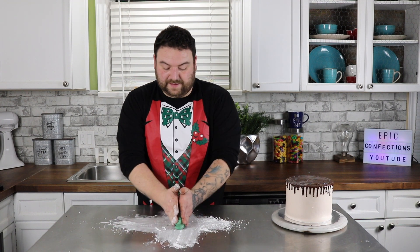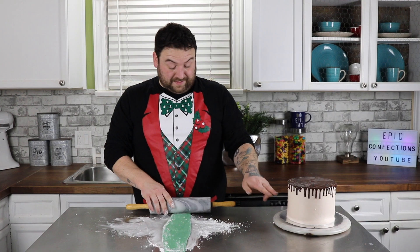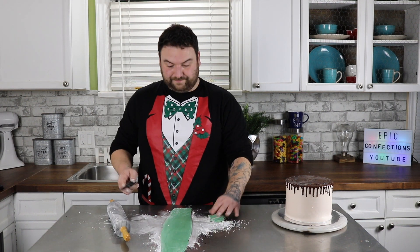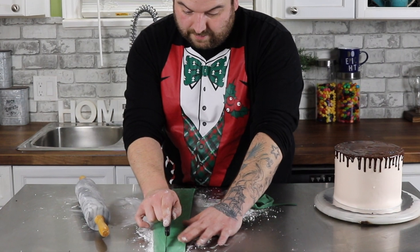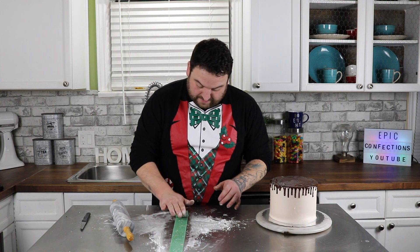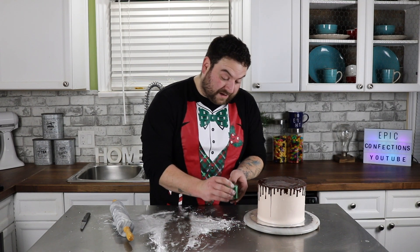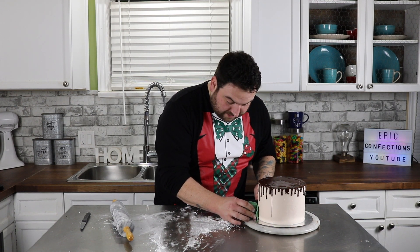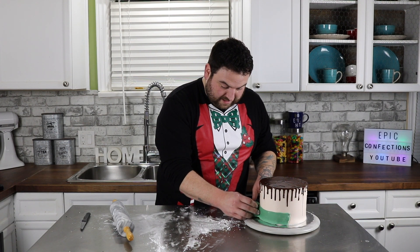I'm just taking some of that green fondant that I just dyed and rolling it out. This is going to go all the way around the base of the cake, so you definitely want to make sure that you have enough. I'm just cutting the tops off to make a nice straight line with the fondant. You always want to start on the back of your cake — here's my little roll of fondant, just laying it down and rolling it out, making sure that it sticks to that buttercream.